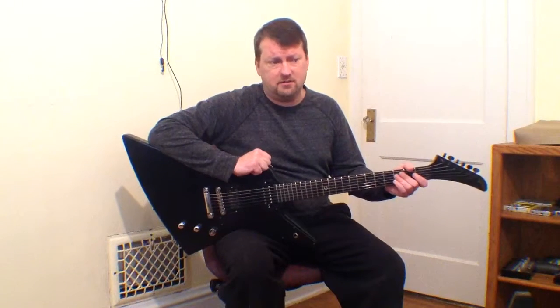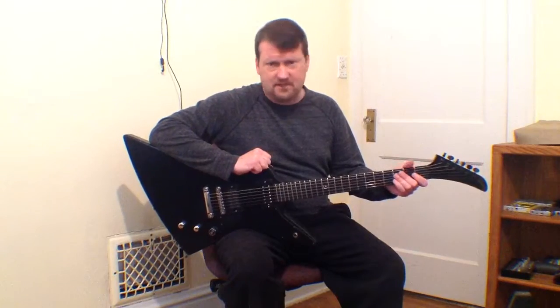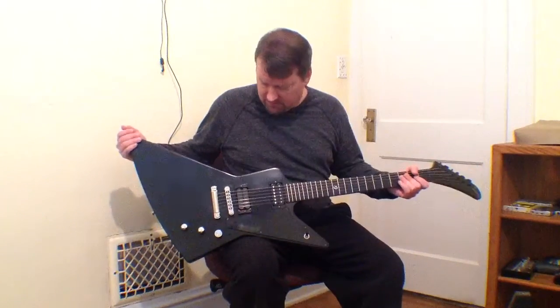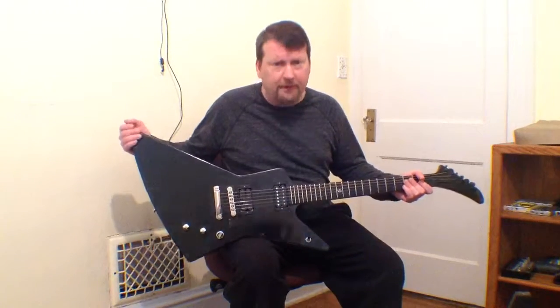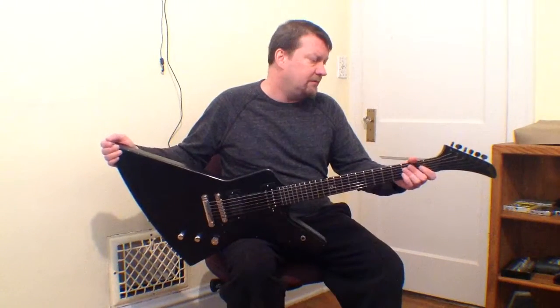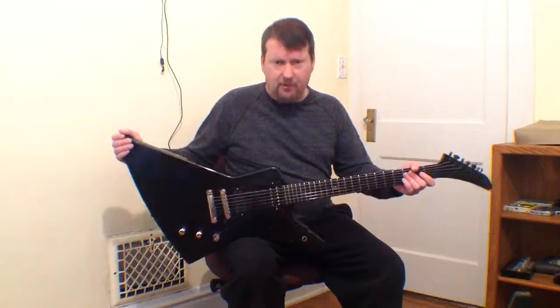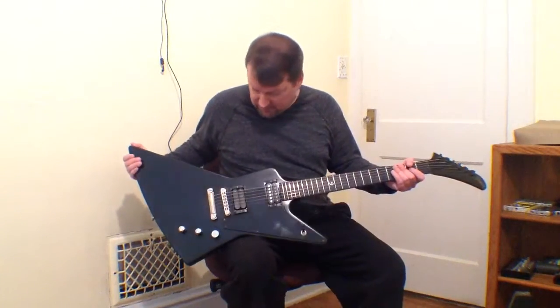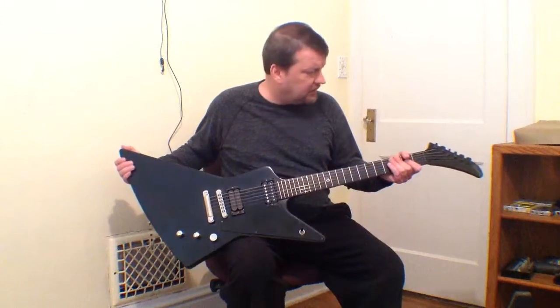This is my 2000 Gibson Gothic Explorer. I had all of the Gothic Series Gibsons at one point, except the V. This one was another project — I can't remember if I got it from Gibson Dependable or somebody else, but I had to load everything up: all the hardware and electronics.